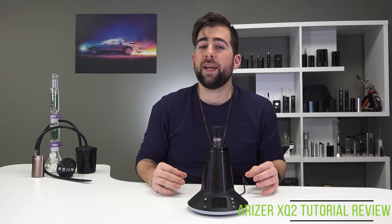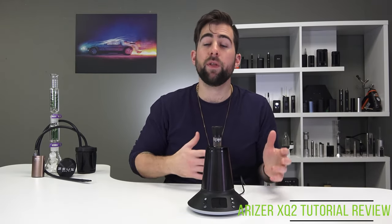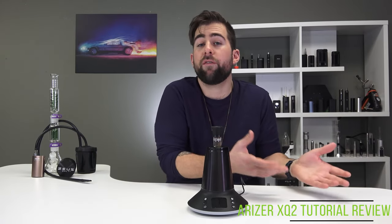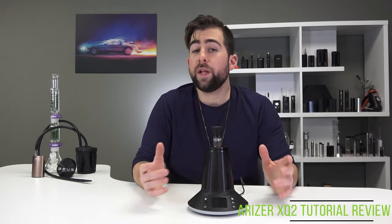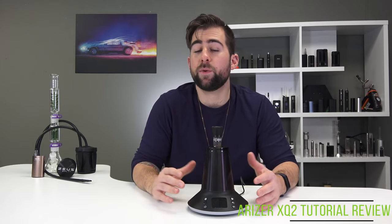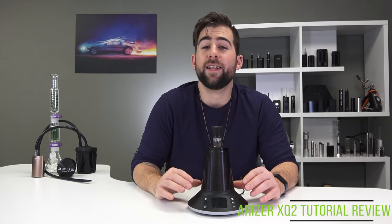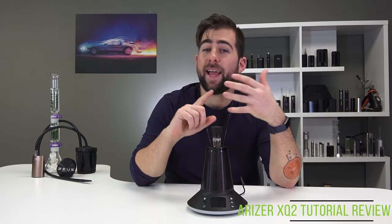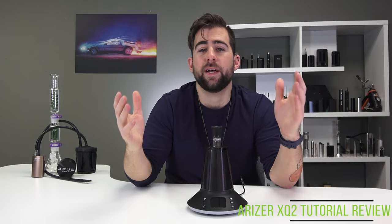The Arizer XQ2 is definitely an upgrade over the Extreme Q. The Extreme Q was one of the first vaporizers I bought — it's been a great budget option that really competes with the Volcano at two or three times the price. The XQ2 has improved on everything I loved about the Extreme Q. Realistically the vapor quality doesn't quite stack up against the Volcano, but it does improve over the last one and will be cheaper. I had absolutely zero problems with the vapor quality of this device — it has a more accessible interface and better vapor quality, and they give you way too much stuff in the box.